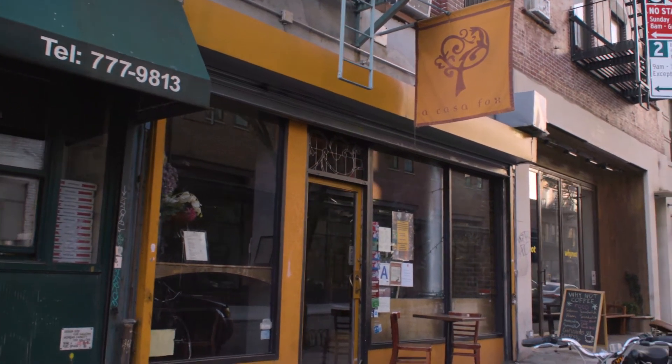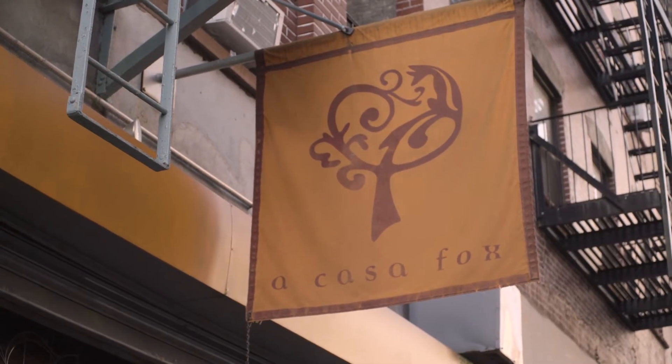I'm here at the fabulous tapas restaurant downtown in New York City, Akasa Fox, with owner Malisa Fox. Thanks so much for joining us. I thought the best thing to show you guys today would be an empanada.